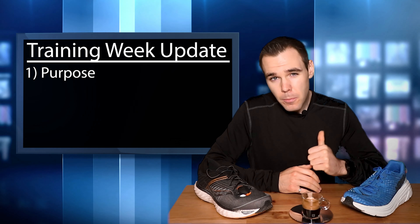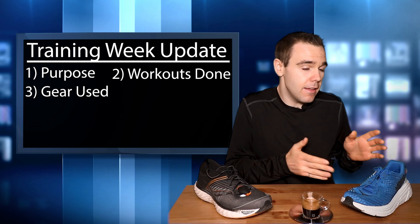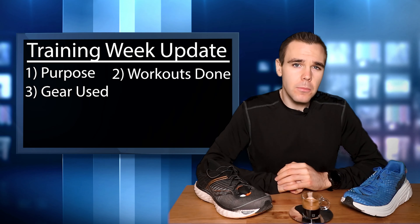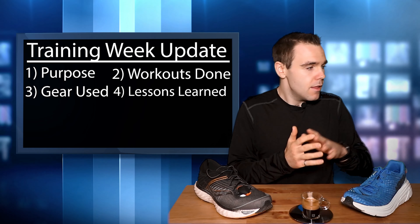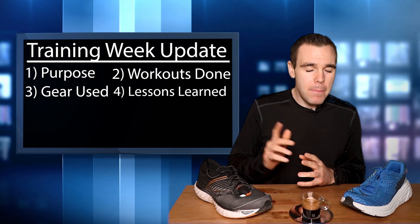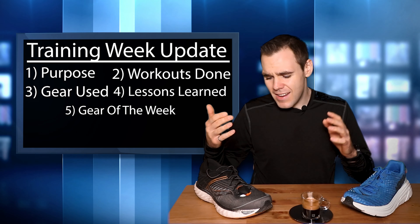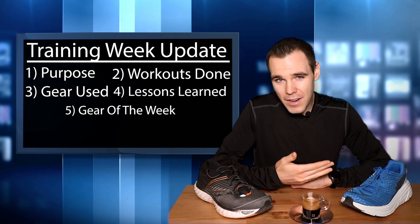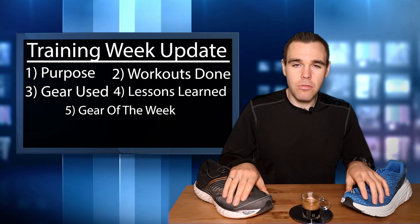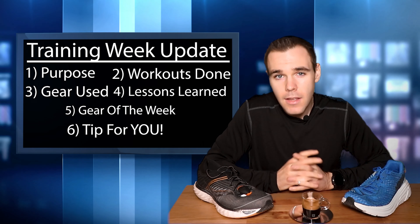This is the first training week update. The way I'm going to flow these videos: first I'll give you the purpose of the week, then the workouts I did, how they went, and the gear I used. Then I'll give you some lessons learned for each workout, or maybe an overall week lesson you can apply to your own training. And then I'll give you my pick of the week for gear, since I unfortunately spend a little more money than I should on running upgrades and sports tech. And the tip of the week - something that's helped me that you can apply to your own training.